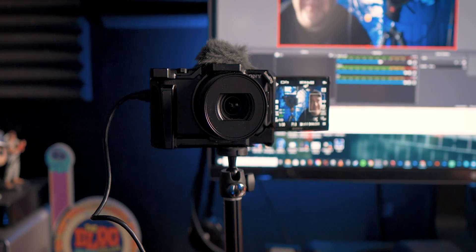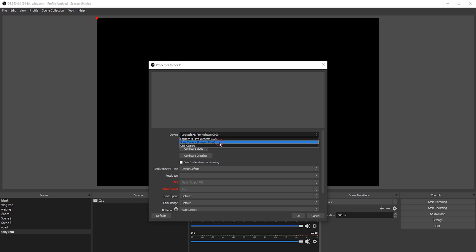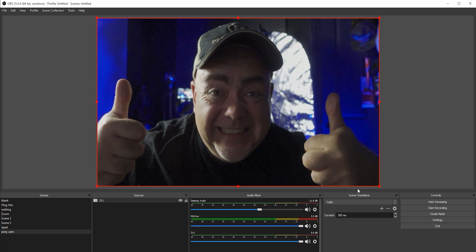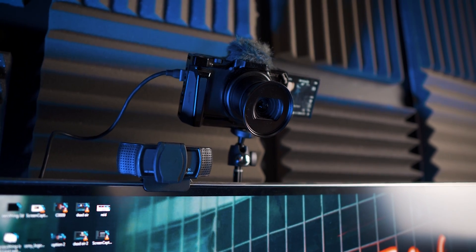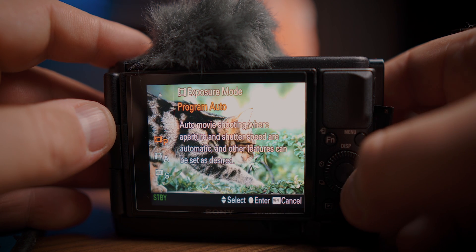Launch your streaming or webcam software of choice. In this case, I'm just going to set up OBS really quickly. You can use the Sony ZV-1 as a webcam for any software that uses a webcam — you just have to change it in the settings. For the Sony ZV-1 to work as a webcam, you need to be in movie mode. Make sure you're in movie mode.